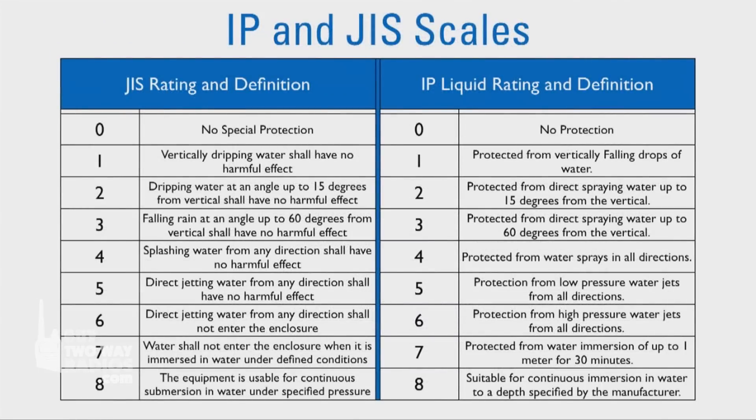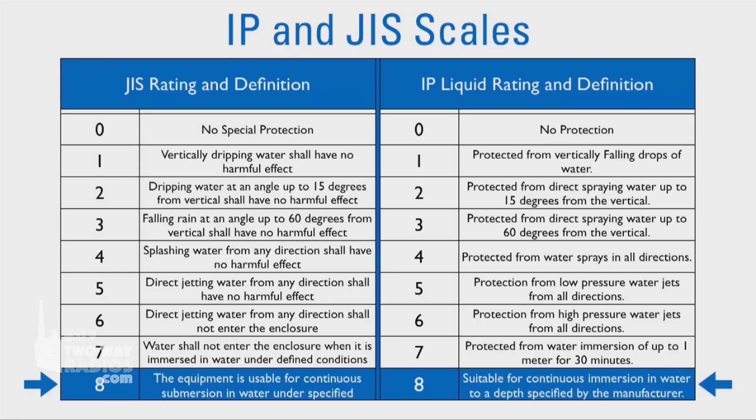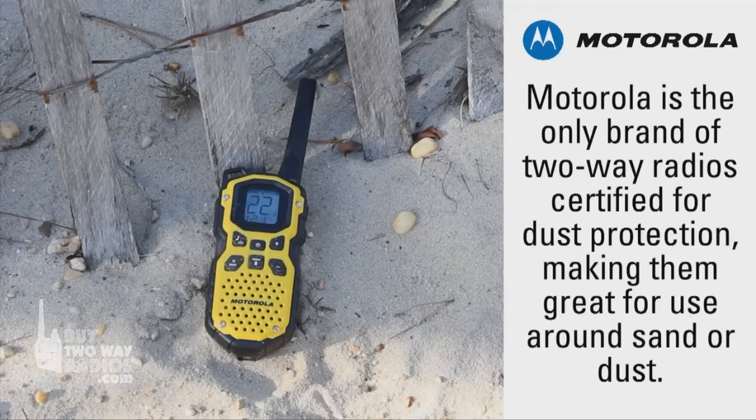The JIS scale is similar to the IP scale for water protection, with 0 offering no special protection and 8 allowing the radio to be continuously submerged. However, this scale does not rate a device's protection against dust.